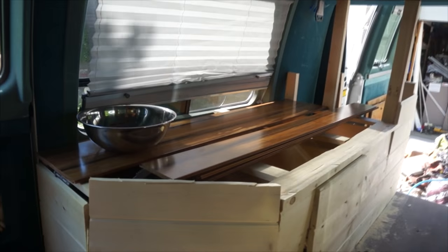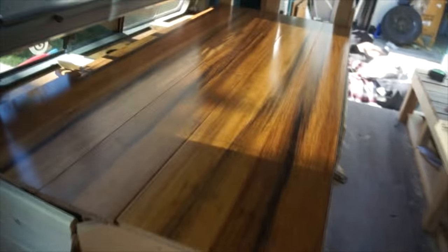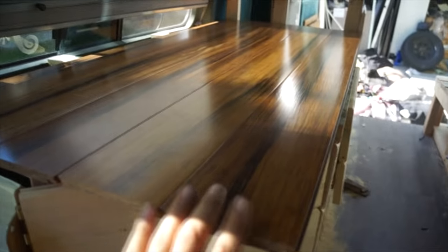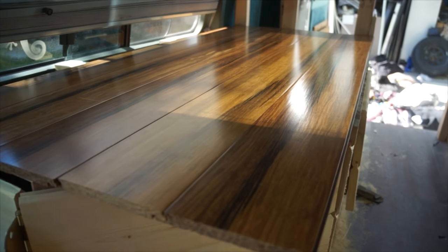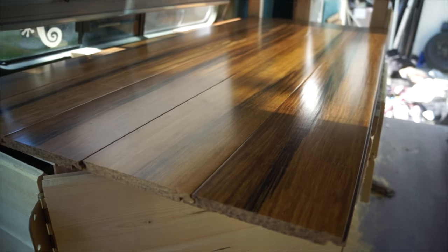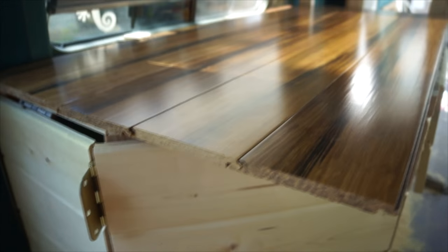Let me set up this countertop real quick and I'll show you how it's going to work — it's not done yet. So this is the countertop. It's actually bamboo hardwood flooring that I got at this used place — they had some leftovers. Really, really cheap — I paid like $10 for it, and it's normally like $6 a square foot. I'll cut off the angle and stuff.